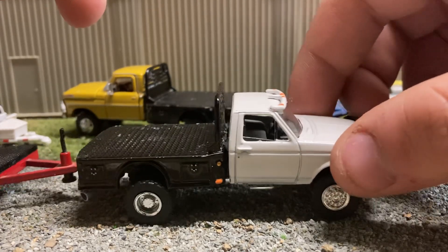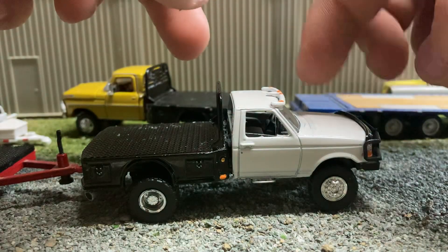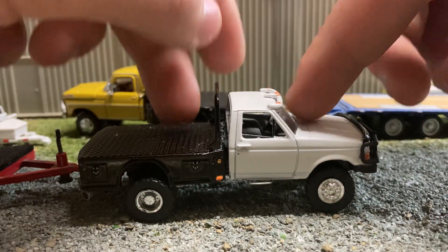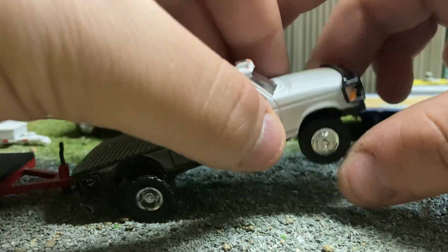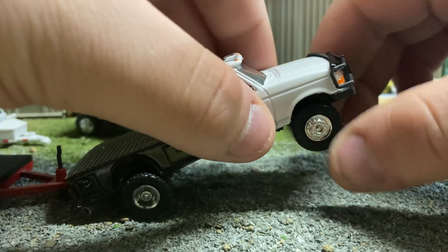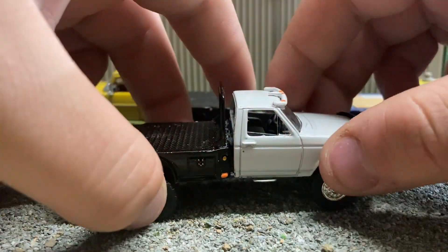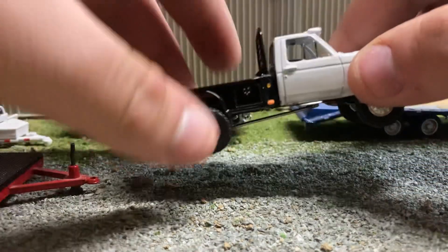The wheels don't really spin — the front wheels did spin, but I had to redo the whole front end because the windshield got messed up and I had to take the cab apart to replace it. So now the front wheels don't spin, and they're not fully dry since I had to glue them onto the axle because it didn't fit right. I'm gonna try to fix the wheel spinning — hopefully I can, but if not, that's fine.